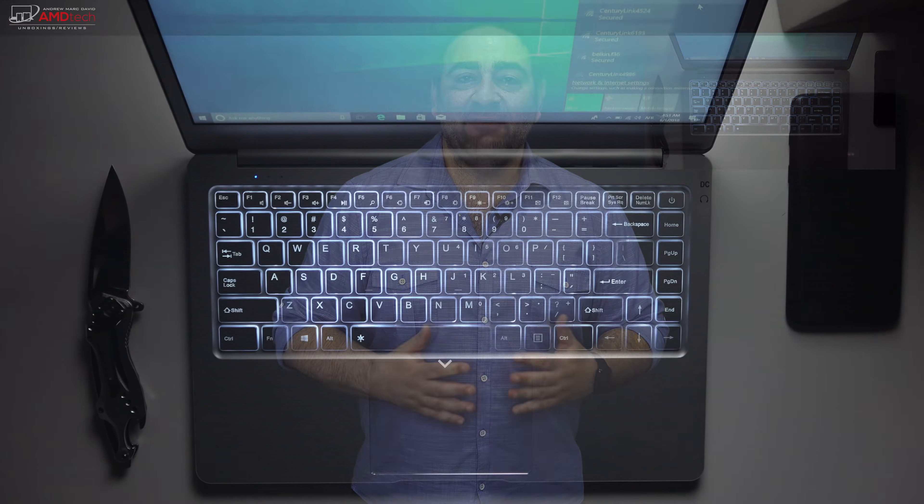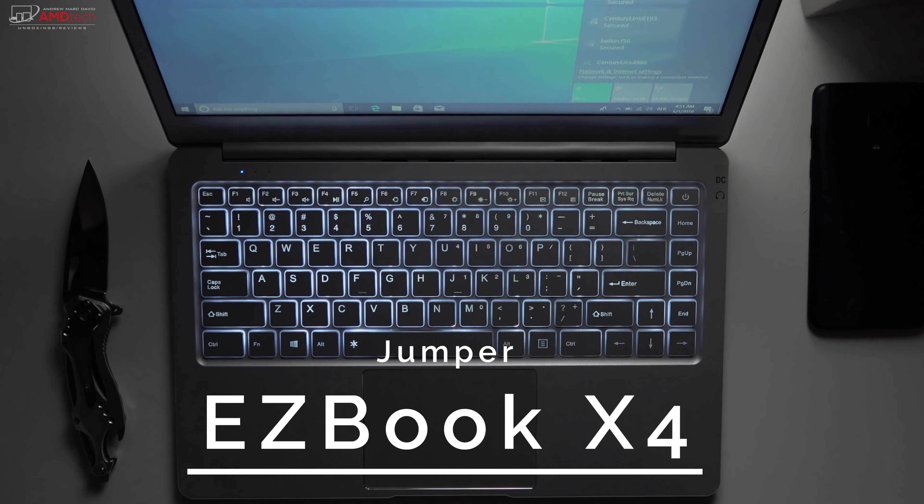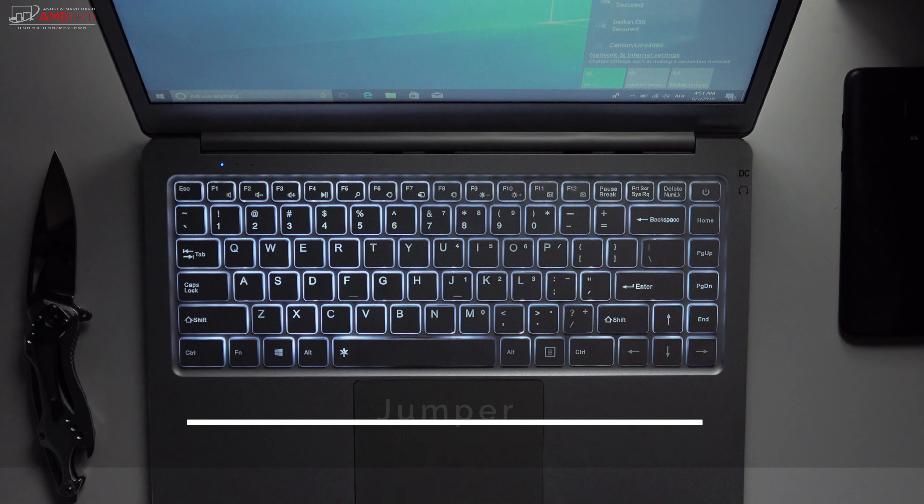I test a lot of premium laptops on this channel — I just did the Huawei MateBook X Pro, one of my favorite ultra-portables. Here in 2018 I have the HP Spectre x360 15-inch model running the new Kaby Lake G processor. But I wanted to go back to a budget laptop I've been really anticipating — it's running the all-new Gemini Lake processor, the Intel Celeron N4100. I just took delivery of the Jumper EasyBook X4. It's got 4GB of DDR4 RAM and a 128GB SSD. This is my first look at it — I'm Andrew, and this is my unboxing and first look at the Jumper EasyBook X4.